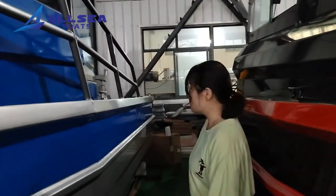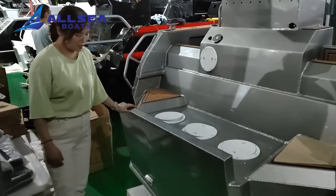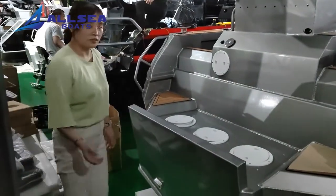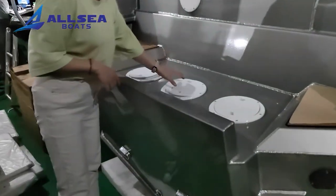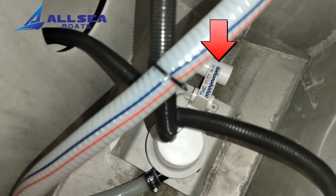And we can go to the stern of this boat. Now let's open the hatch. There is a self-draining system here. When the water is full, the self-draining system will be automatically turned on.